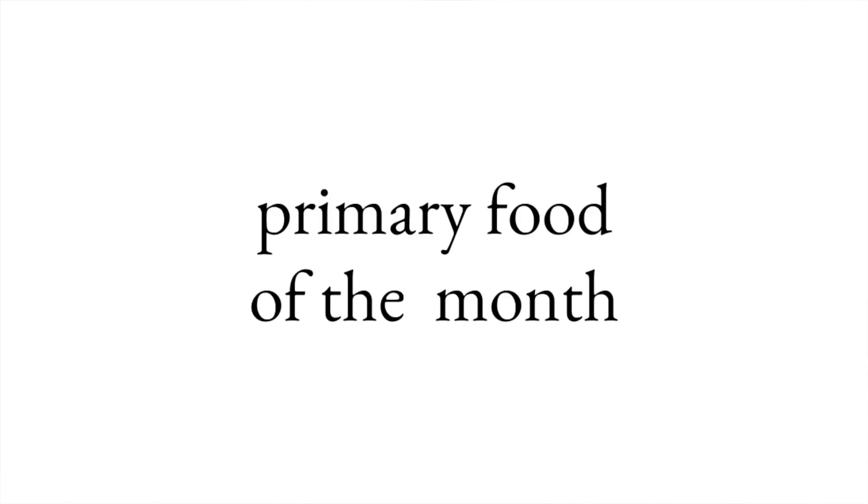Now let's talk about our favorite primary food of the month. Primary food is not food that goes on your plate — it's the relationships, hobbies, and activities that nourish your soul. Healthy Mummy, what was your favorite primary food from last month? I had my final post-op appointment for my cataract surgery, and they gave me the all-clear to go back to yoga 100%. You don't realize how much you enjoy something until it's taken away. I'm able to do all the poses I was restricted on, and I'm really glad to have it back.